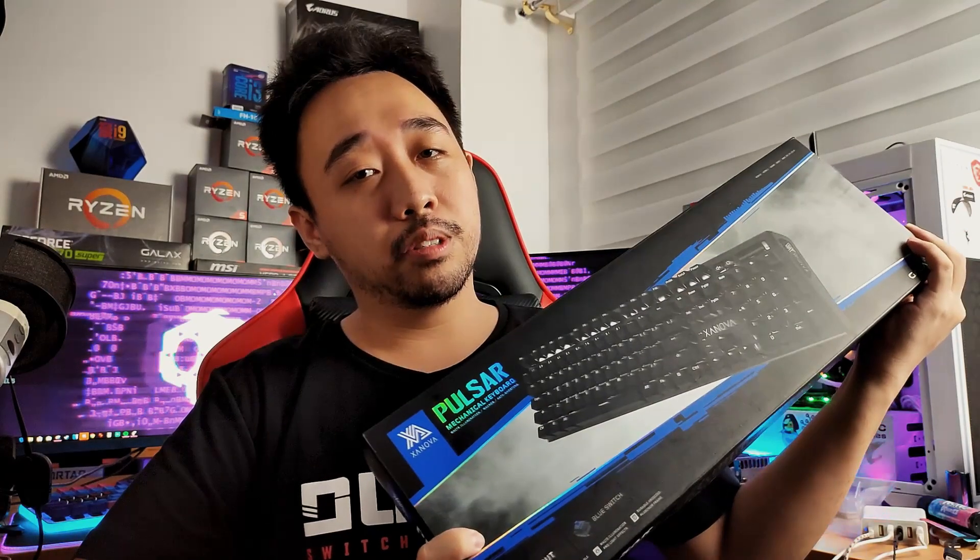What's up guys, Satan here from GGWP Tech bringing you another review of the Sinova Pulsar.